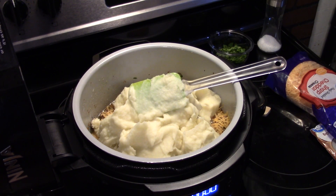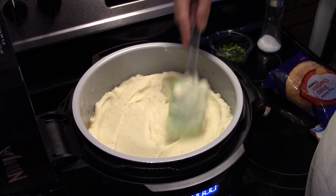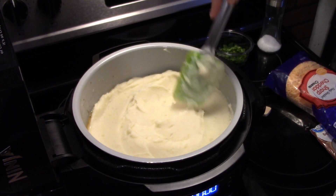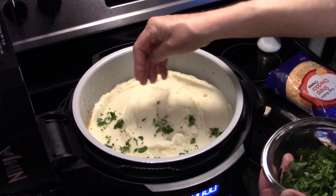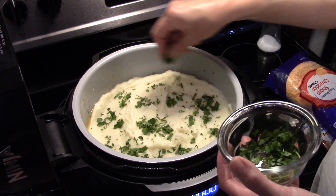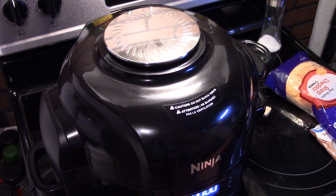Now I'm going to even out my potatoes. You can scale this back for a smaller family — you don't have to make as much, but this is feeding a crowd. I'm going to add a little more fresh parsley on top. I'm going to close my air fryer lid down, set this to air crisp at 400°F, and set my time for 10 minutes. I'll check it after 5 minutes — we want a nice golden brown on the potatoes.